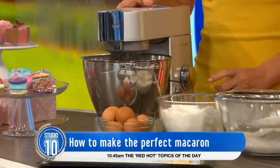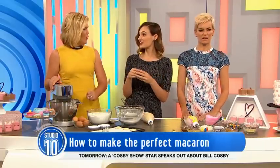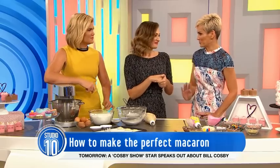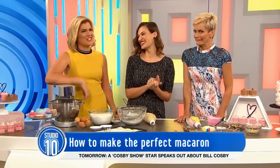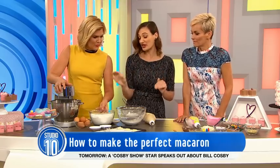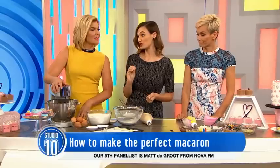You age your eggs — so it's better to use ones that are a little out of date. It adds a bit of stretchiness to your meringue when you're whipping it up. You won't make people sick though? Only a little — only by a few days you'll be okay. Keep them out of the fridge the night before so you want to use them at room temperature.